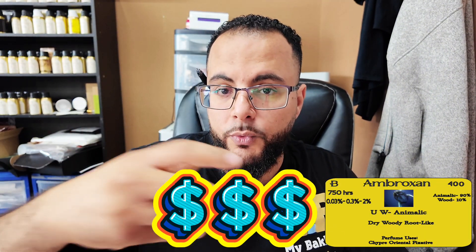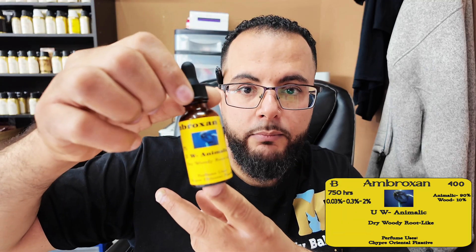Again, it's an animalic. It has a dry note, but it's an aquatic note at the same time. Kind of hard to explain — if you've never smelled it before, you wouldn't really understand where I'm coming from. But if you do smell it, you'll be like, oh my God, it's a very pretty smell. It's a smell that 99% of people love. Nobody has ever smelled it and said ew. This is a great smell to add to perfumery. It's an expensive ingredient if you get the real ambergris, but this is kind of affordable if you get the Ambroxan.